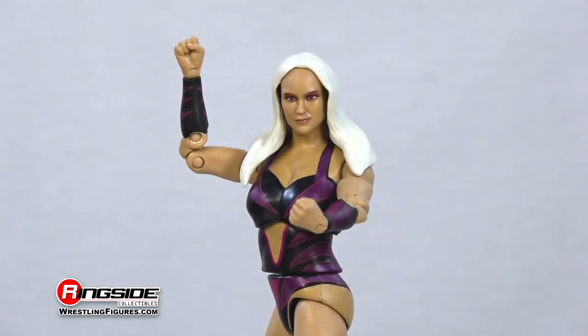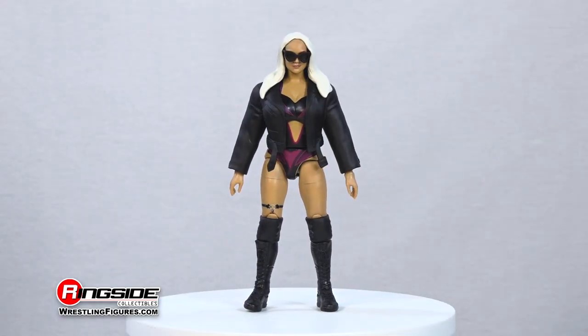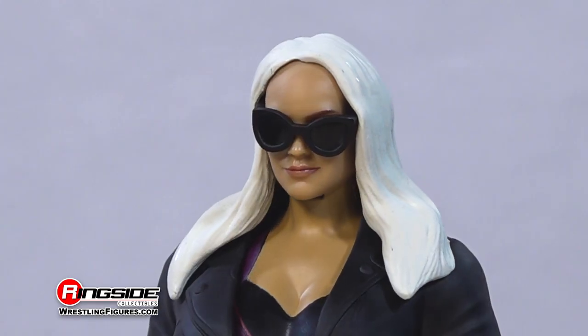This bad girl also comes with some badass accessories including a removable molded black jacket and a pair of sunglasses.